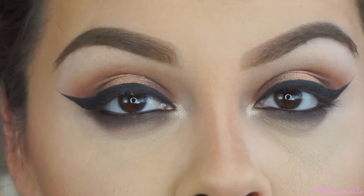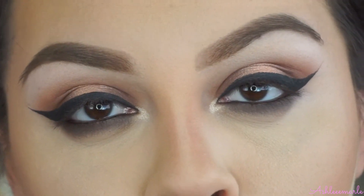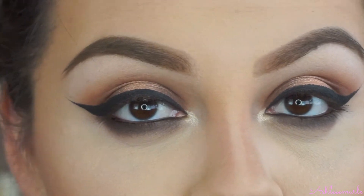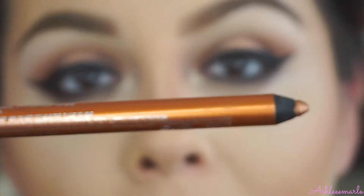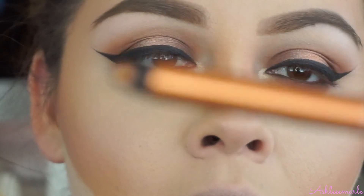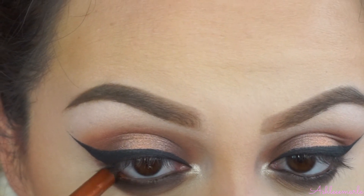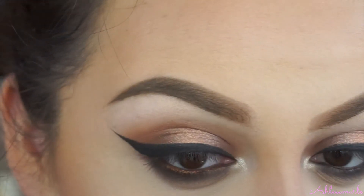But if you have small eyes, you don't want to go as dramatic. Since I do kind of have bigger eyes, I can pull it off. And if you have big eyes, you can pull it off too if you want. To top this off, I'm going to use this Maybelline eyeliner — I've been obsessed with this one — in Striking Copper. I'm just going to put this on my waterline, then I'll curl my lashes and put on some falsies.